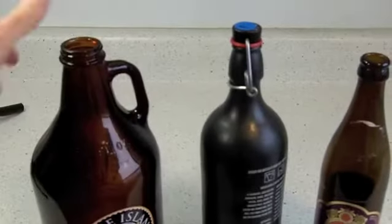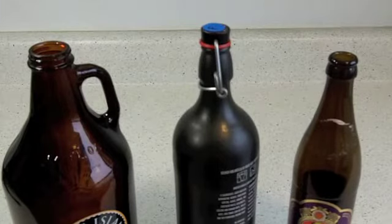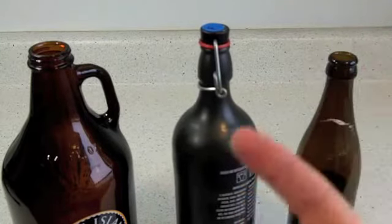I hope that cleared some things up. Again, you really want to look for bottles that have the continuous lip on them. You can splurge a little extra and get some swing tops. Definitely don't use growlers and don't use any bottle that has a twisted thread at the top, just like this growler has.